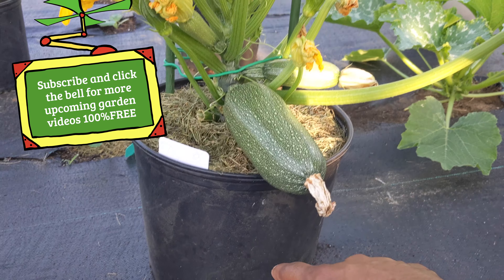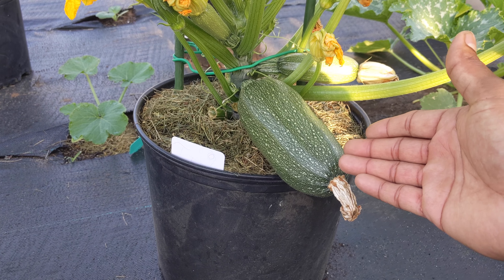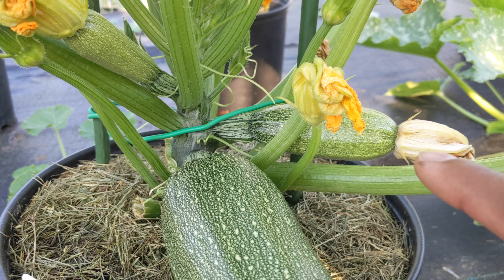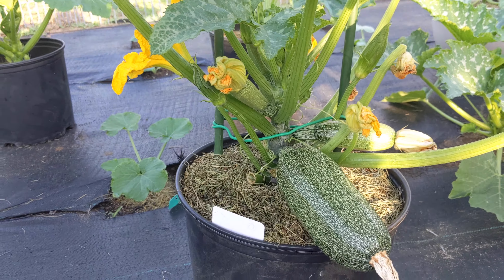I cut out about six leaves, so the roots are just bringing up all the energy. You can see it put all the energy into this one fruit first, and then it's coming its way up. I have another one right there coming up, another one there, and a bunch more coming up. Look at that.